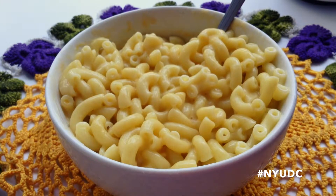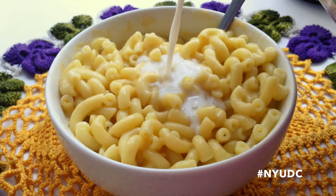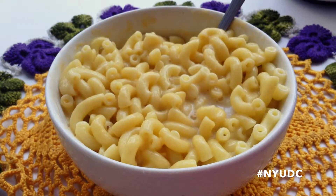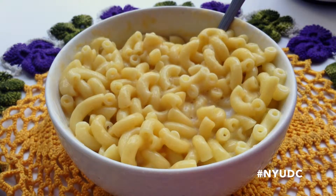Then you're going to add a splash of milk. If you don't want to add milk, that's fine — you could just add additional water. I'm using this unsweetened almond milk from Trader Joe's. I love this milk, I use it for everything. I also pick up their vanilla version — it's just delicious.